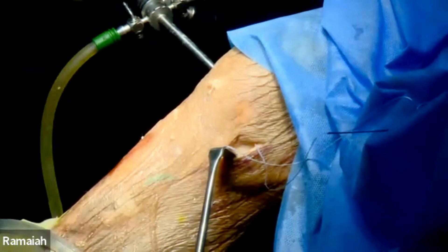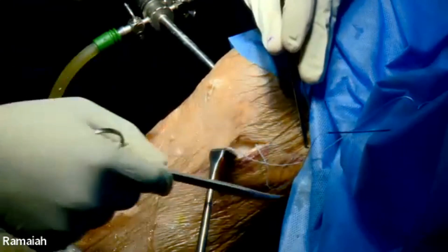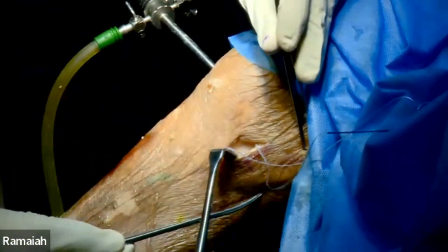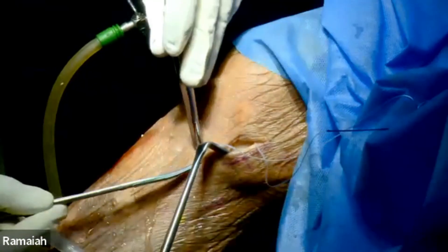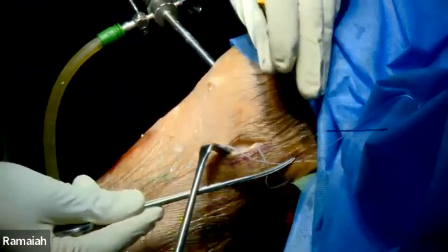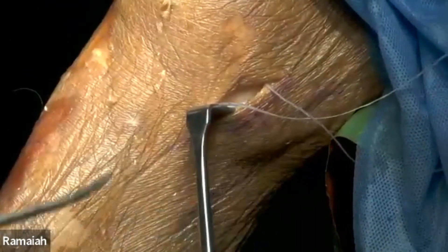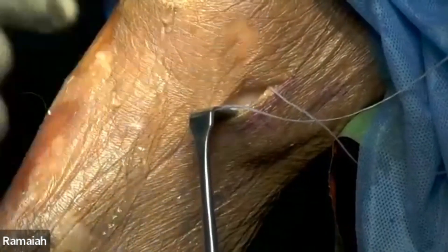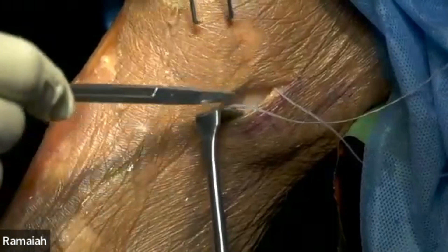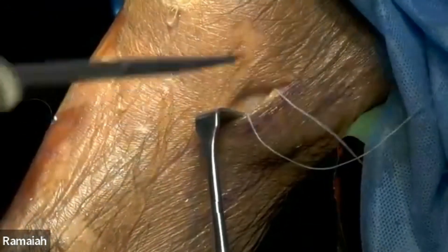The saphenous nerve is very important for us. From the adductor tubercle, it is at least about five centimeters away — so the saphenous nerve course will be somewhere here. From the posterior tibial joint line or adductor tubercle, about four to five centimeters posteriorly, you will see the saphenous nerve. We are not going to go there at all. Some people have a habit of dissecting that, but when you're doing a mini-invasive approach, you don't need to do that.